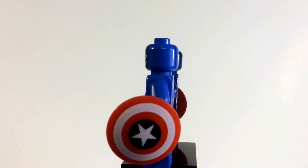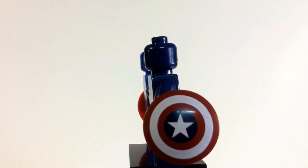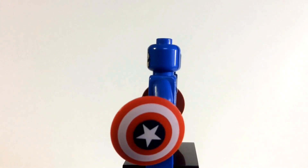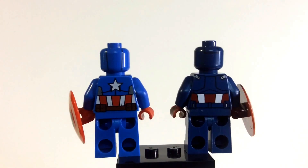Basically the same colors with the shield — he's got the lighter red compared to the darker red on the old one. I'm pretty sure that blue on the inside is about the same color, with the darker blue around the star.